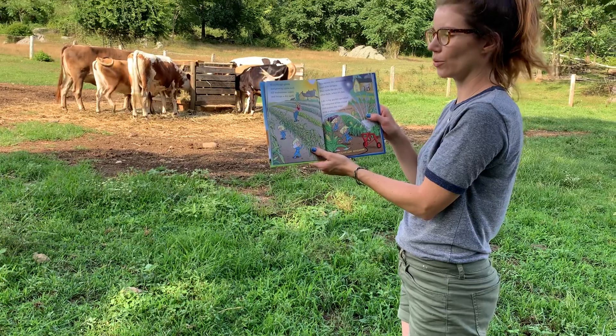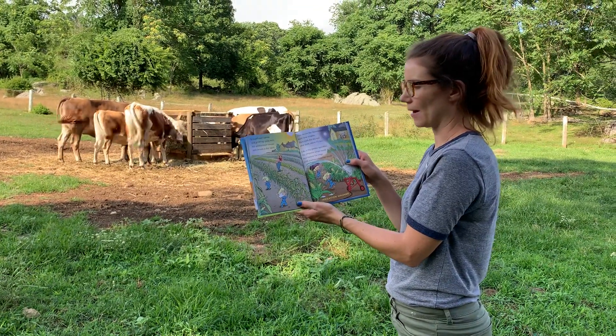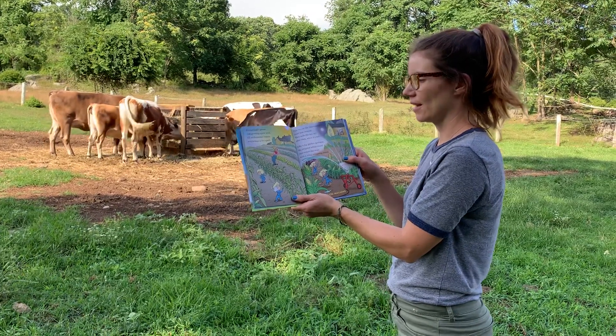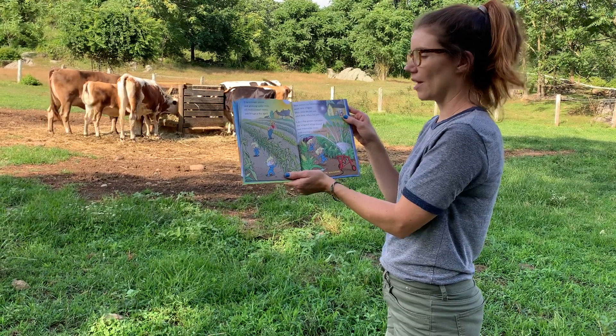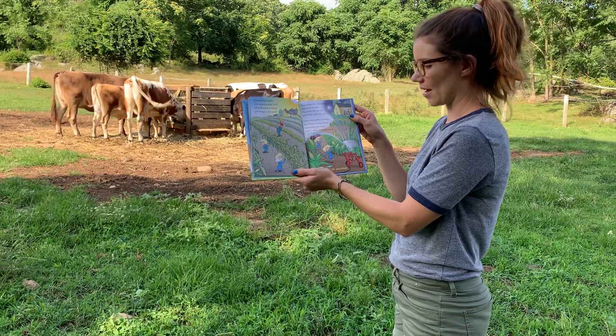Everything's green and growing quite well till midsummer comes and brings a dry spell. This means the Green Beans must now irrigate — they soak the dry soil after dark, when it's late, like a big garden sprinkler. The irrigator whips around and waters the crops with a whapping sound.